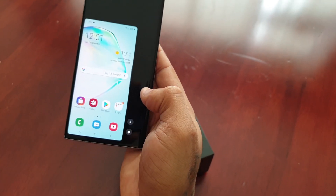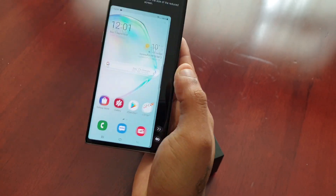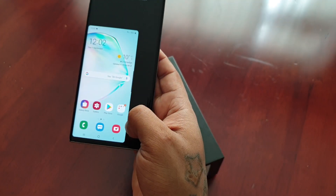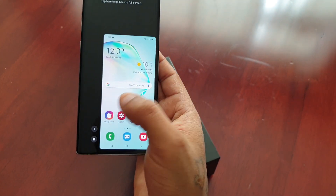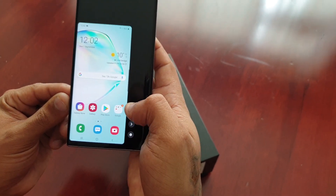You can also switch sides. If you're right-handed you can switch it over to the right-hand side, and if you're left-handed you can use the little arrow there and switch it back over to the left.